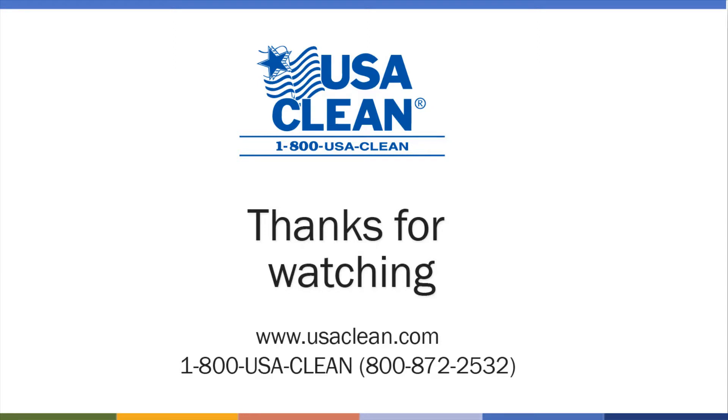You can find a ton of support material for Taski equipment and all other brands of floor equipment by going to usaclean.com. For any immediate help with any floor equipment, always call 1-800-USACLEAN.